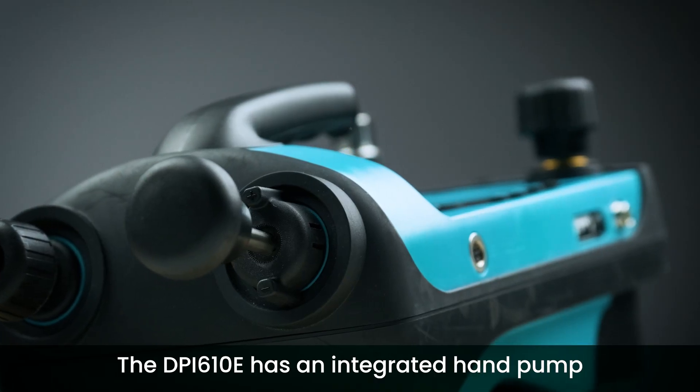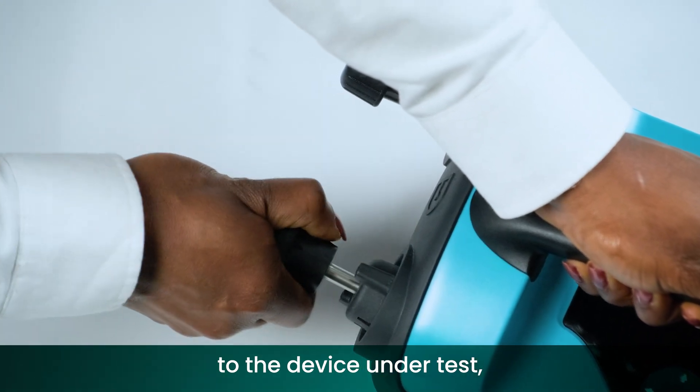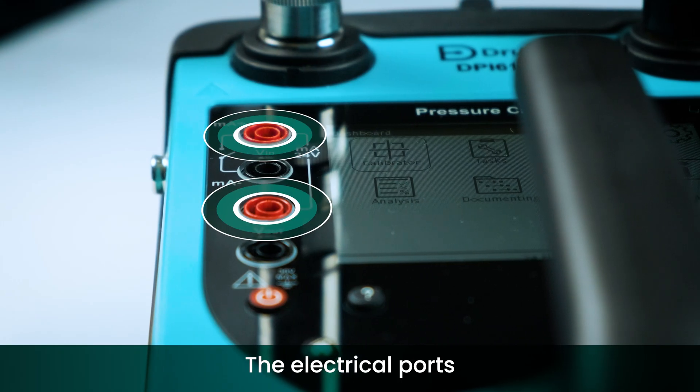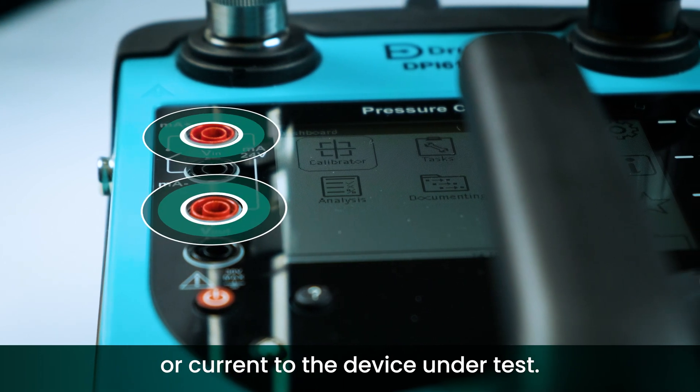The DPI-610E has an integrated hand pump capable of generating pressure to the device under test, as well as an internal pressure sensor which measures that generated pressure. The electrical ports enable you to measure or source voltage or current to the device under test.